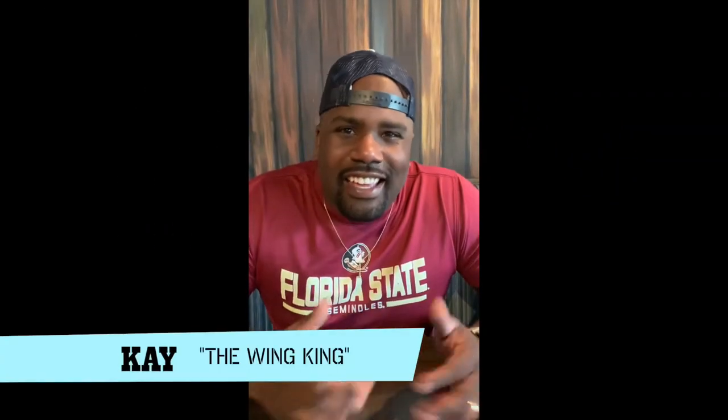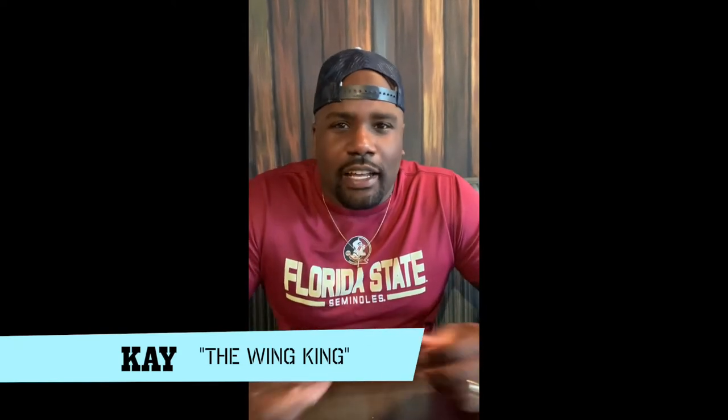What's up YouTube, it's your boy K, aka The Wing King, back for our second episode of Just Winging It. We're here in Virginia Beach at a place called The Whiskey Kitchen.